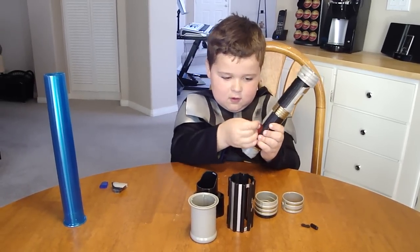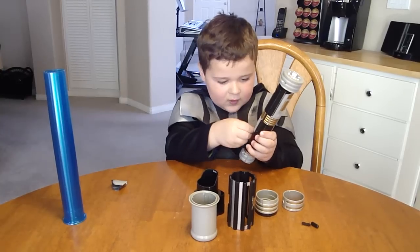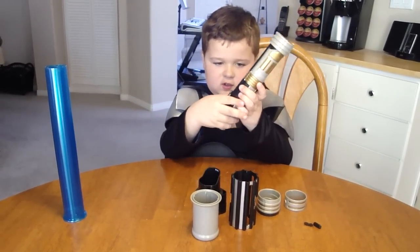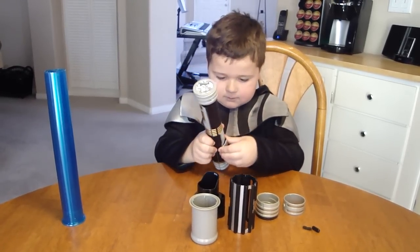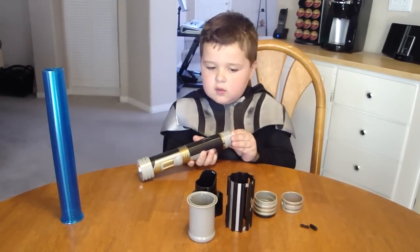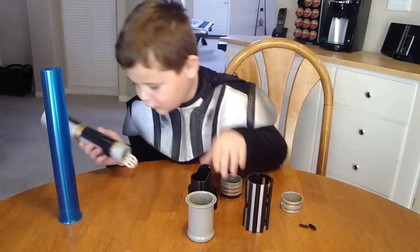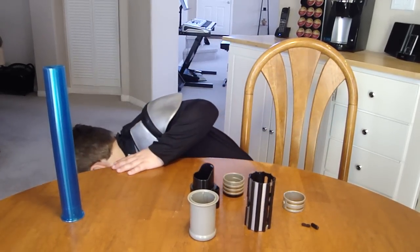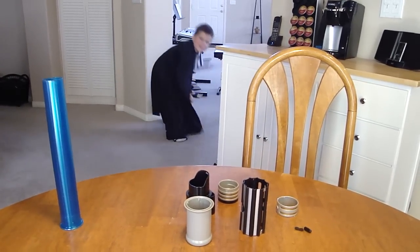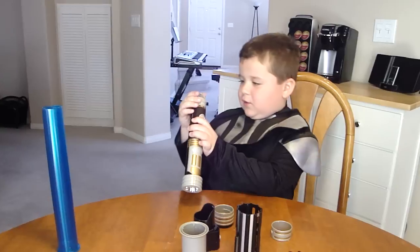Okay. Then, you put this on there. Okay, and now you put... Where's the green one? There's the green one! Sorry. Okay, and then you put the green one in there.